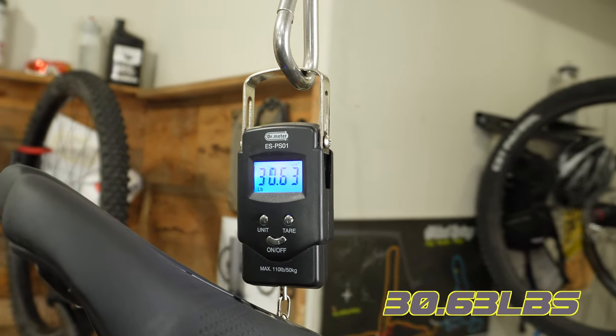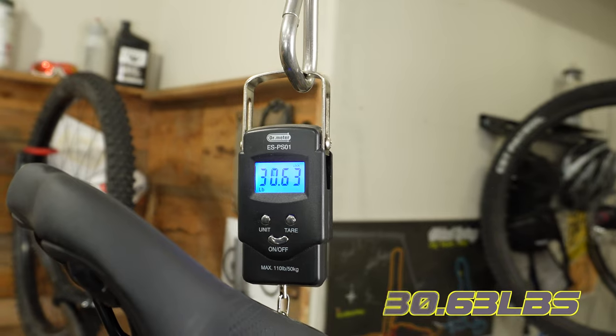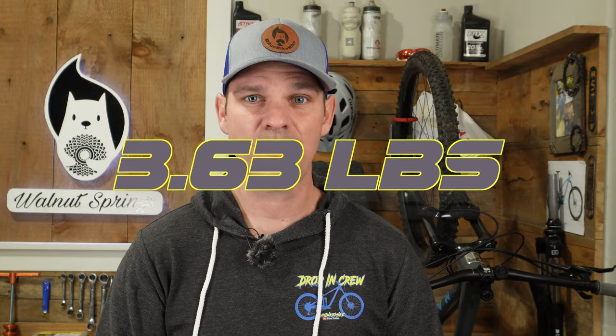I was a little shocked to see 30.63 pounds on the scale — that's 3.63 pounds heavier than the claimed weight of 27 pounds. It looks like I've got my work cut out for me to get it down to that 27-pound range. Now that we've got the bike built up and we know the official weight, let's take a look at some of the components.